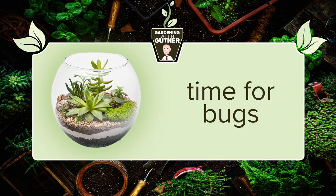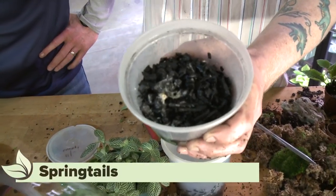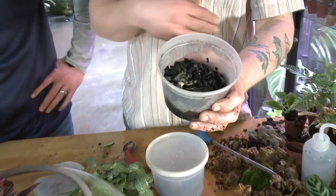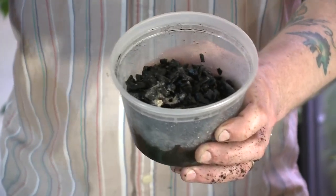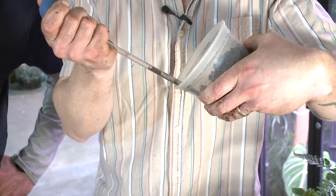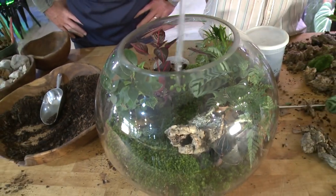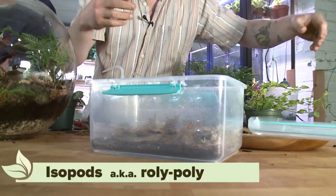Now we're going to get to the creepy crawlies. Springtails eat mold, so the addition of insects to the terrarium is not for the benefit of the plants — it's for the benefit of the terrarium. We pipe them up and blast them right into the terrarium. These are what are known as isopods.